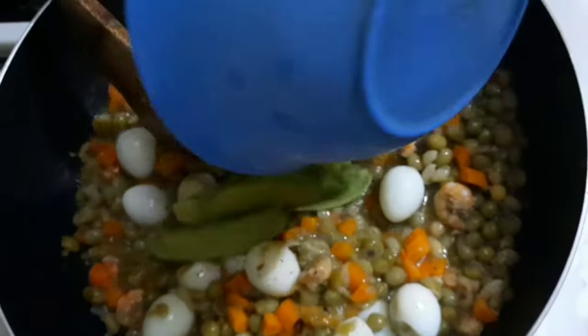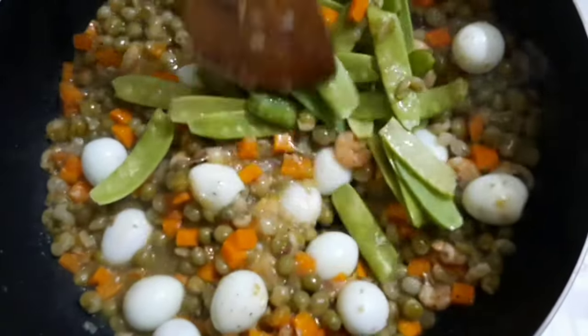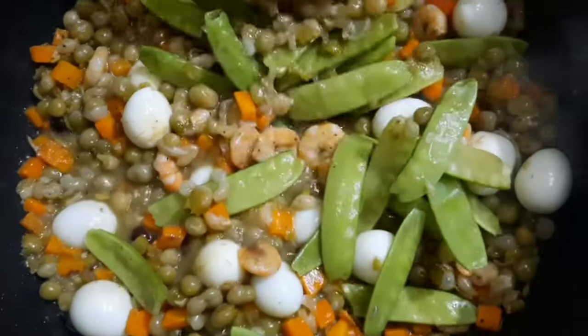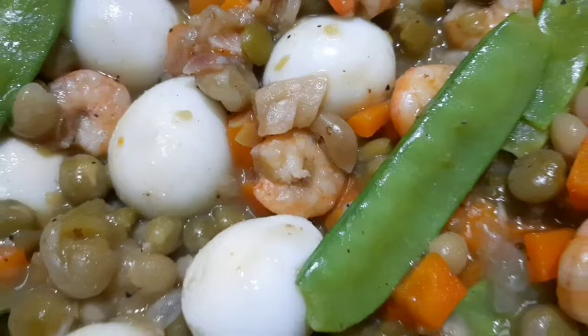Put a bigger lid into the sink. You can add the lid to the side. You can add one layer of the lid. Put the lid on the lid. You can add a little bit of lid.